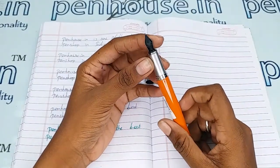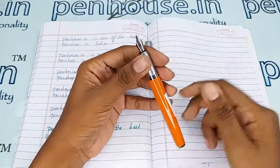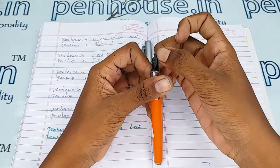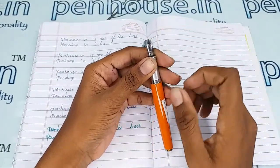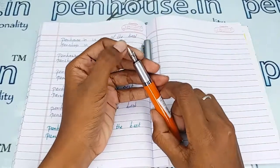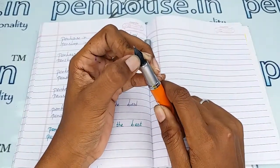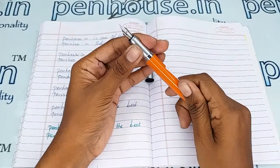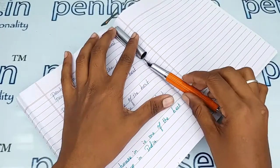Also, some nibs need to be fine-tuned because during manual assembly the tines may stick together. Gently push the tines up and down to create space between them — this will give smooth writing and very good ink flow. The feeder is marked as number 8.